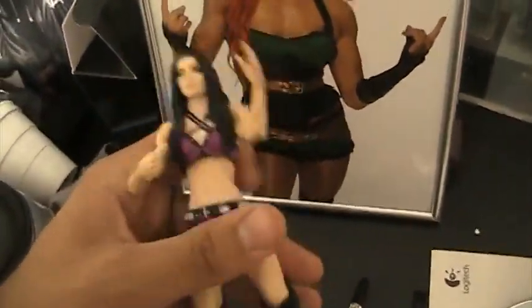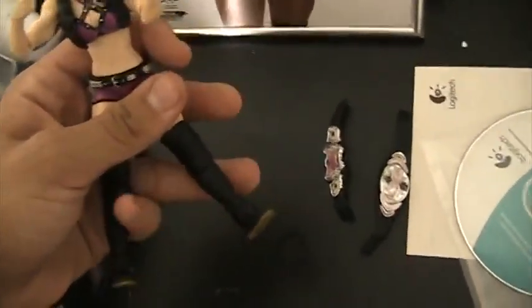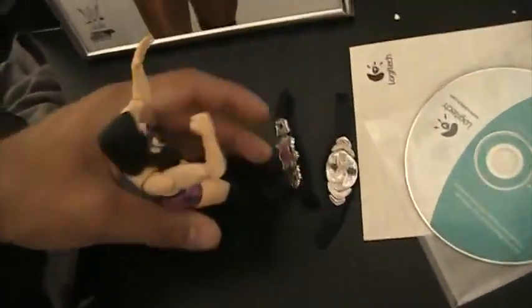The ridges of her socks, as every review I've read seems to go into detail about. And the boots, finally. Overall, a 10 out of 10 for this figure.